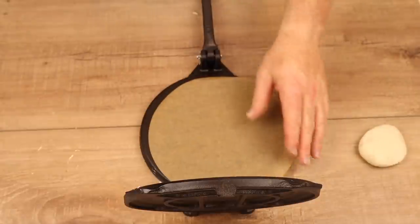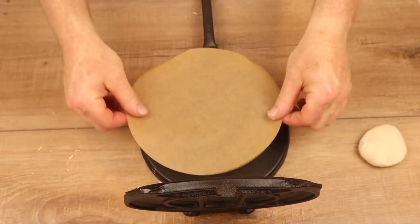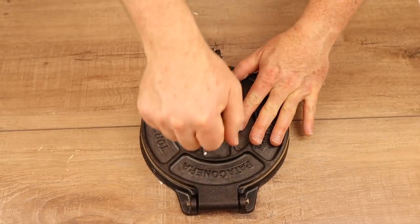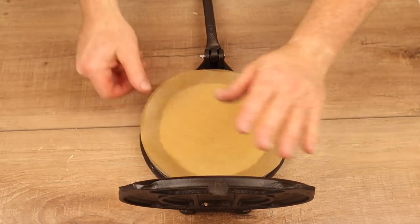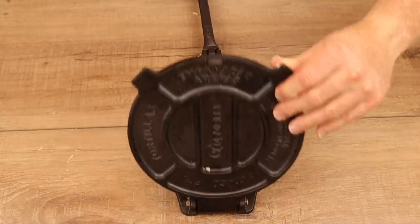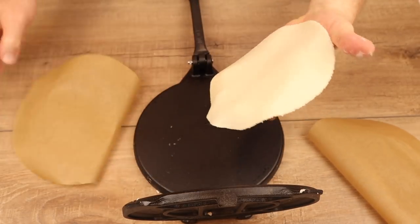Tim's got pre-cut rounds of parchment paper made specifically for the tortilla press. He lays out the parchment paper with the dough, puts the top on, and uses the handle to press it down, flattening the dough into a tortilla shape. Then he lifts it up, rotates it about 180 degrees, and presses it again. And that is how you make fresh homemade tortillas. Don't they look great?